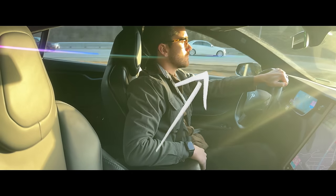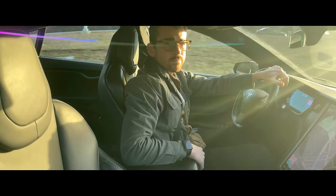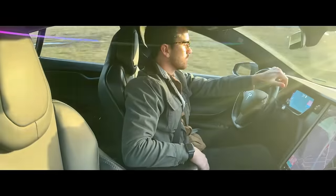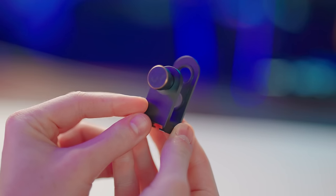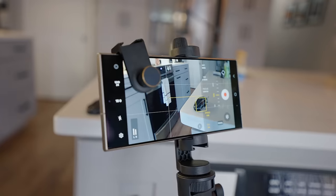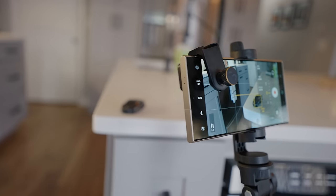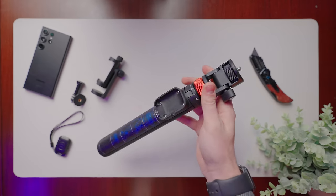On top of that, the anamorphic lens impacts lens flares to give them a horizontal look, which you typically only see in high-end productions. To connect it to your phone, you'll want a universal lens mount from Shiftcam — I'll have links to all of this gear in the description below. The other gear I used is a tripod. If you're filming yourself, you're definitely going to need one. My go-to for smartphone content creation is the Joby GorillaPod.